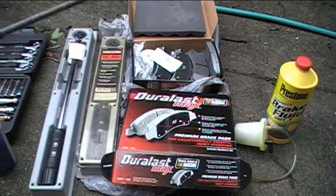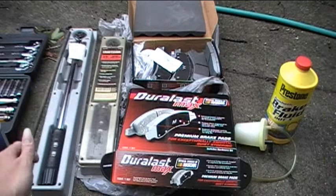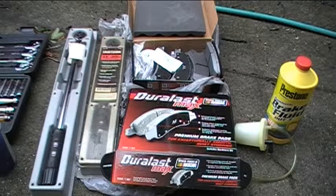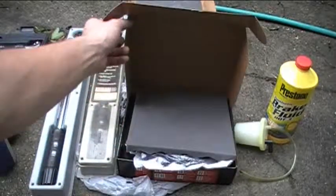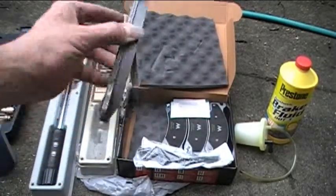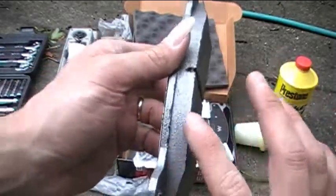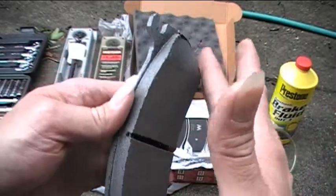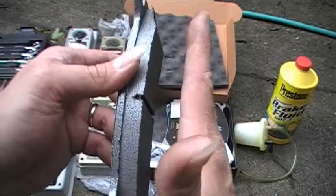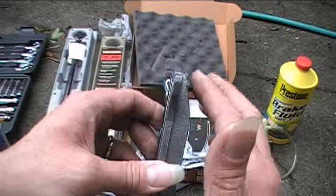Now I have my new brake pads. I bought these Duralast Max ones from AutoZone — I bought a set for the front and the rear brakes. So let's take a close-up of what they look like. Here's one of the brake pads. Here's the surface that actually touches the disc when you apply the brake. So when you apply the brakes, they get pushed up against the disc, squeeze it, and help slow the vehicle. They're a little bit chamfered or tapered on each end.